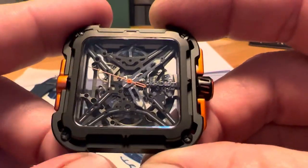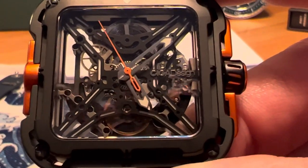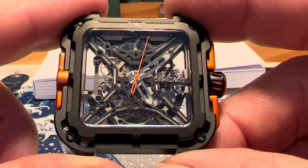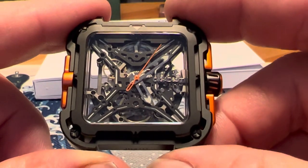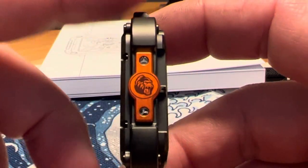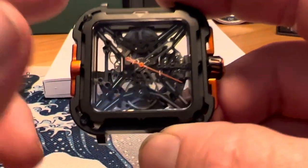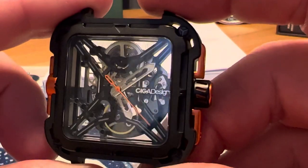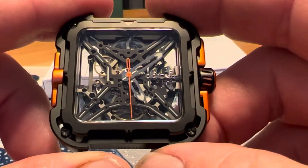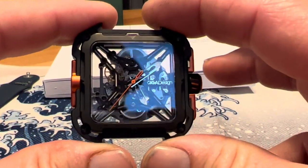The interesting thing on this version — you can see this on the skeletonized X — it is lumed, so you get a nice loom on the end of the handset, and the X itself is also lumed, which gives you a very cool look. I'll definitely get a loom shot posted on my Instagram and in the full review video. A lot of skeletonized watches in this price point have a cheap feel or look — not this watch and not the other Siga Design I have.